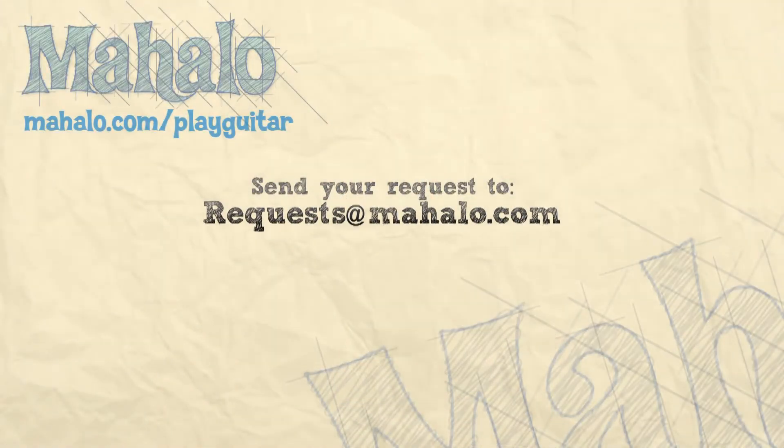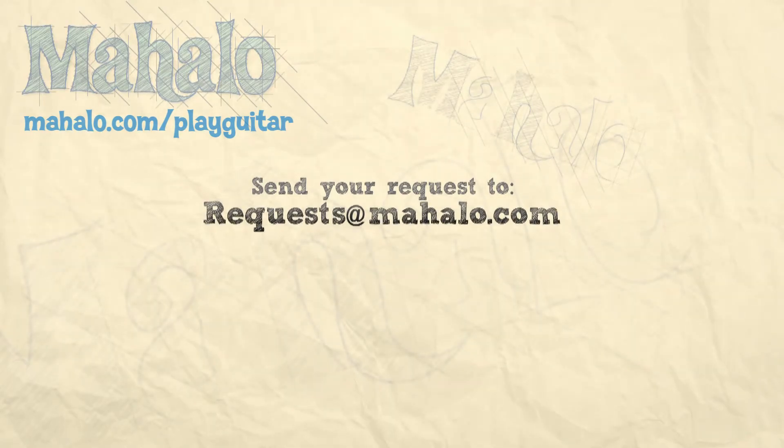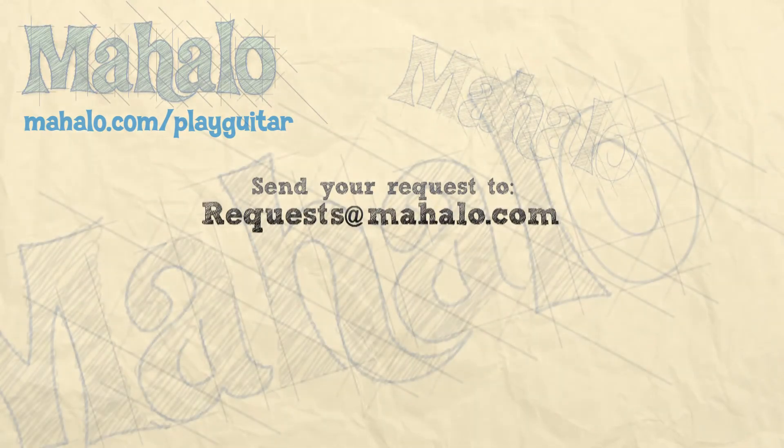So try it out for yourself and enjoy. Hey guys, my name is Brandon Slavinsky. Hope you enjoyed learning with me today. If you want to learn more, check out our other videos, and if you have any requests, send them to requests at mahalo.com.